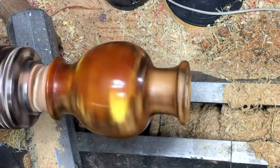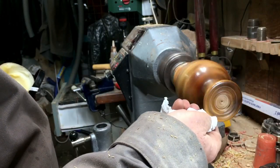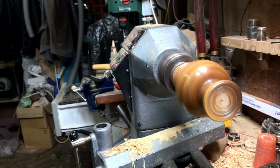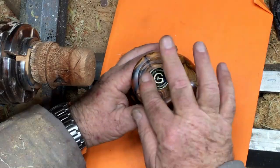The same grits: 120 all the way to 600, and the same Yorkshire grit. On the base I'm not going to put bee wax — I'm just going to clean it up — and now I'm going to put on my logo.